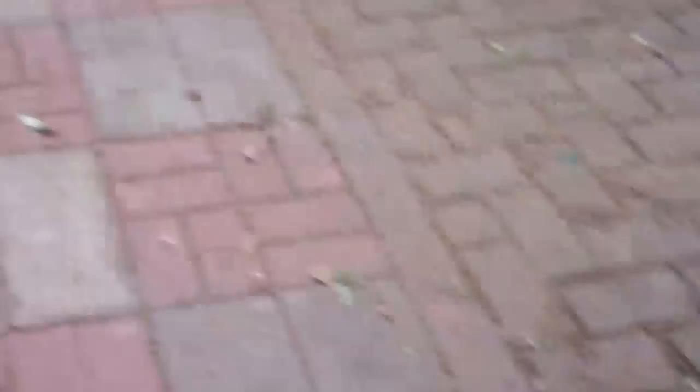I'll just be readjusting the gate because it dropped a little bit once we took this old fence out. We'll probably put something temporary in here to keep the rabbit in wherever she is. But yeah, that's how you do a privacy fence on a retaining wall. Alright, thanks for watching.